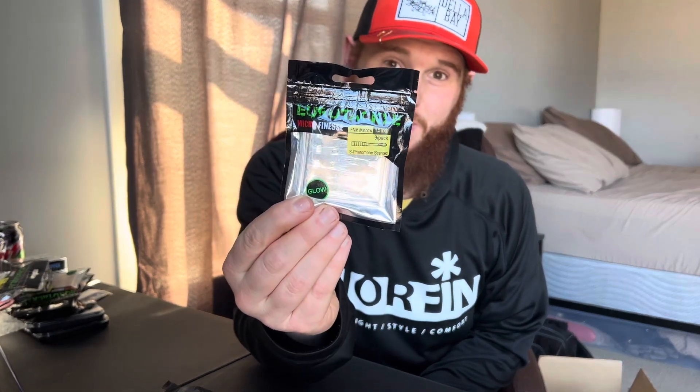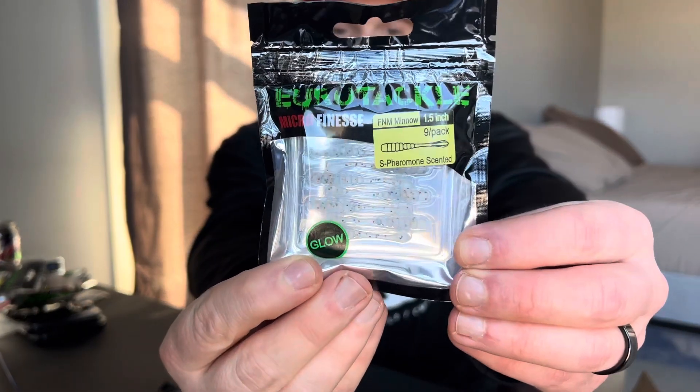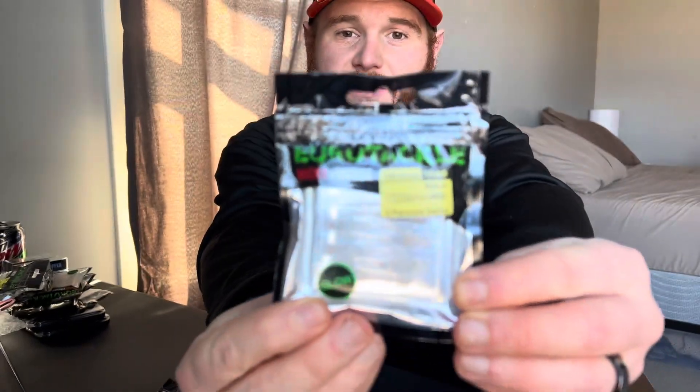Now this is what I'm really excited for. I watch this guy on YouTube — watched him for over a year, super nice guy, and he's from Minnesota just like me. He's come out with his own bait from Euro Tackle: the FNM Minnow. I am so excited for that.